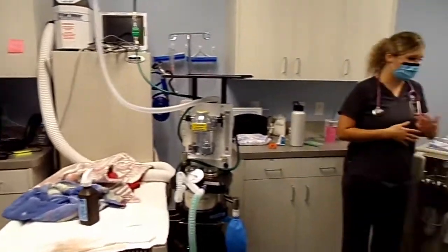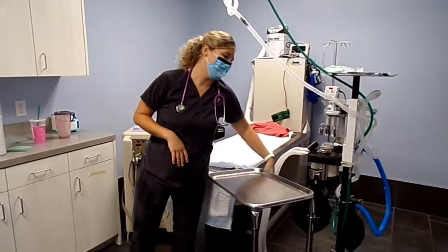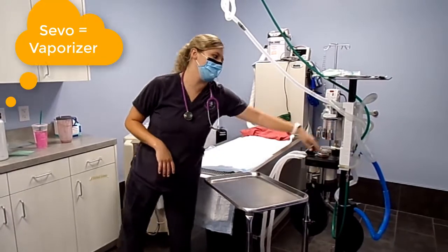I wanted to talk about our equipment. We have our anesthesia machine, we've got a bag or two, make sure it's SIBO, and we've got oxygen.